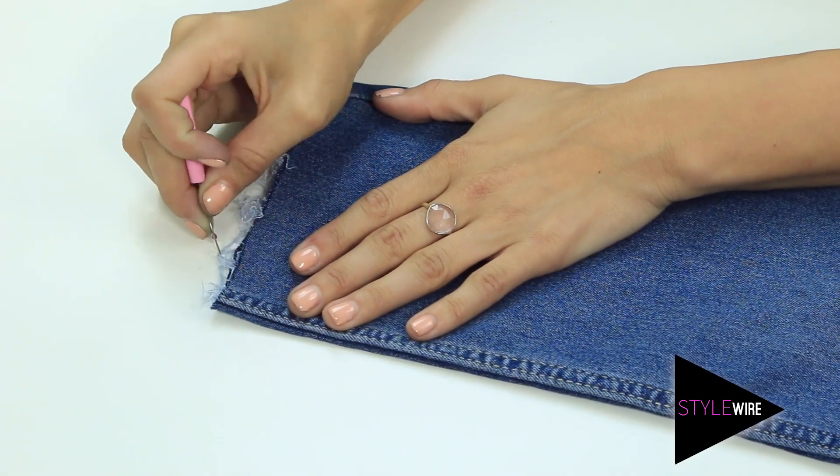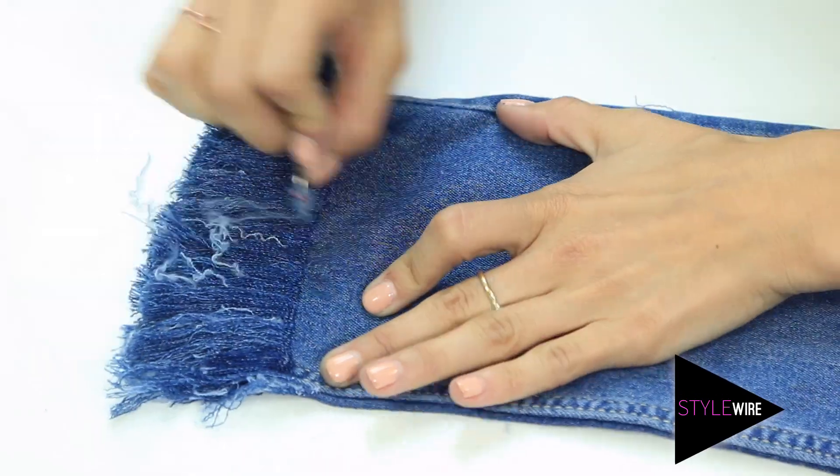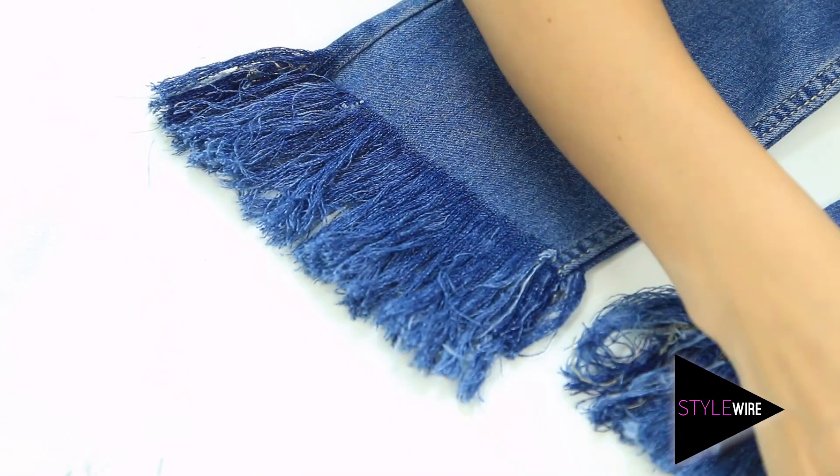Now it's a bit time consuming but the result is great. Just pick your threads until the fringe is the length you want it to be.